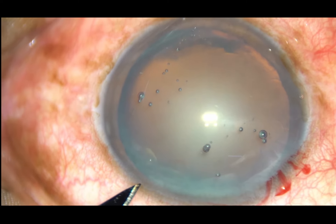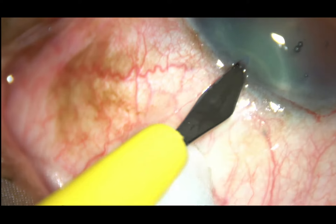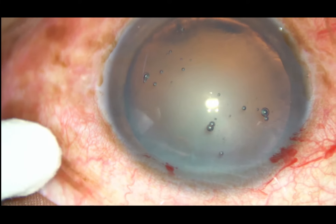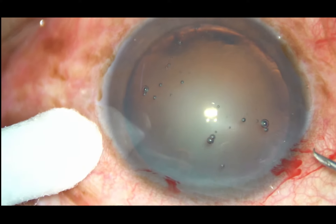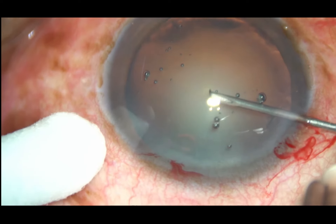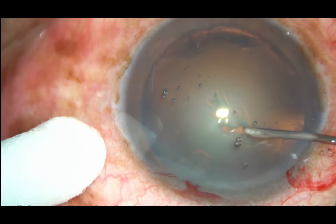This is a side port about 3 o'clock hours away from the main incision on the left side. Capsulorhexis is to be done now. A 26 gauge bent needle is introduced into the anterior chamber and the anterior capsule is incised, raising a capsular flap.